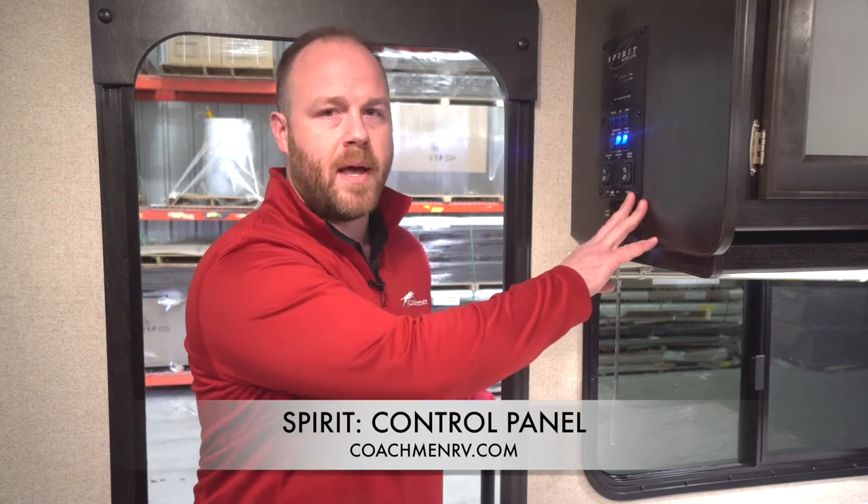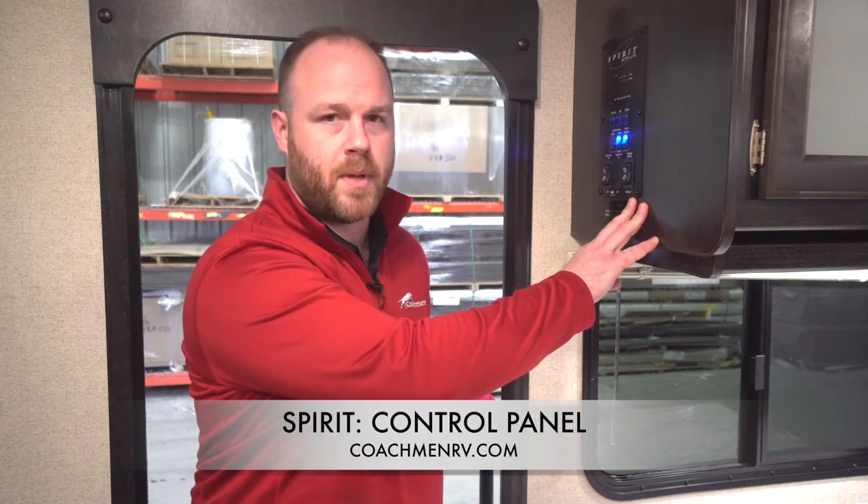Hey guys, Max Kegel again here live from Coachman RV with another Coachman Cares Quick Tips video about your Spirit Northern Spirit Travel Trailer. Today I'm talking about your control panel. This control panel is conveniently located inside the entry door of all your Spirit Northern Spirit floor plans.